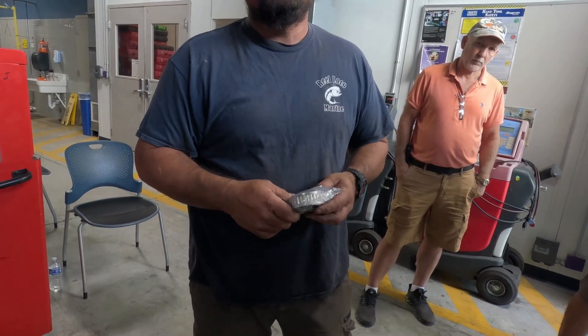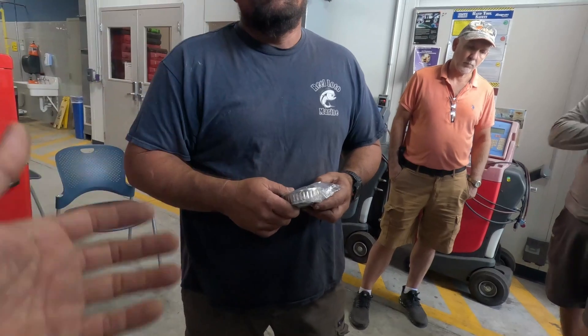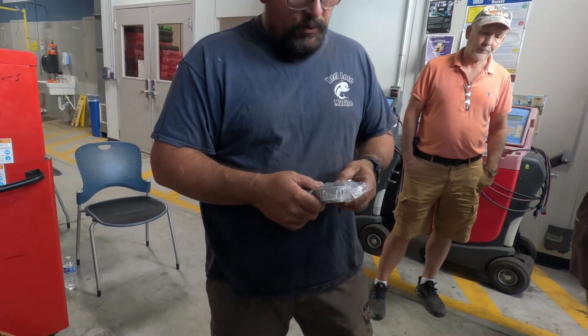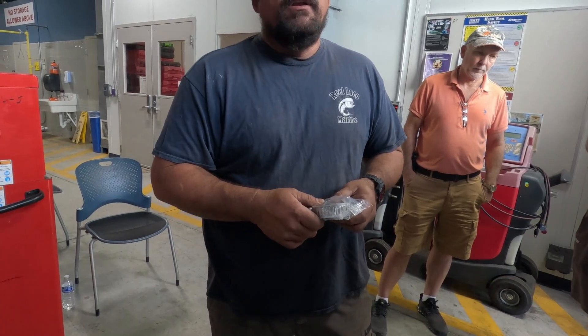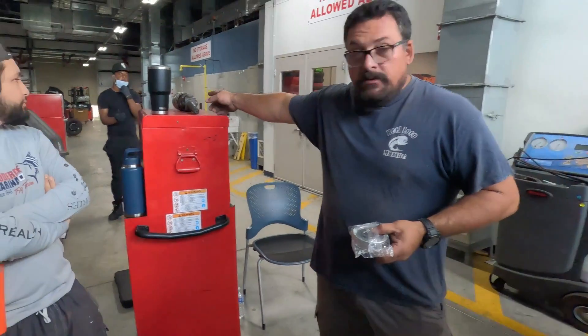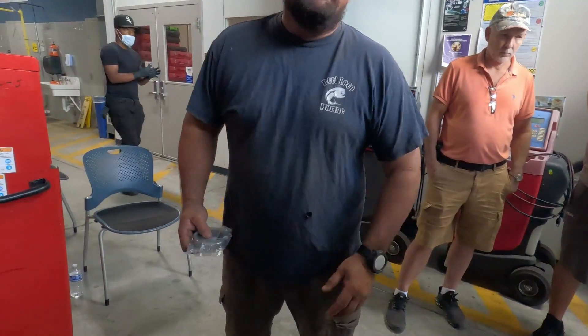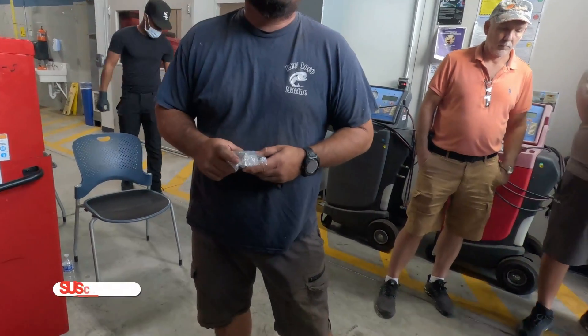What happens if you continue using the boat in that condition? You damage more elements. The worst case scenario is if you're running and this jams — you're going to snap the yoke, the U-joints, or cause damage to the housing itself.